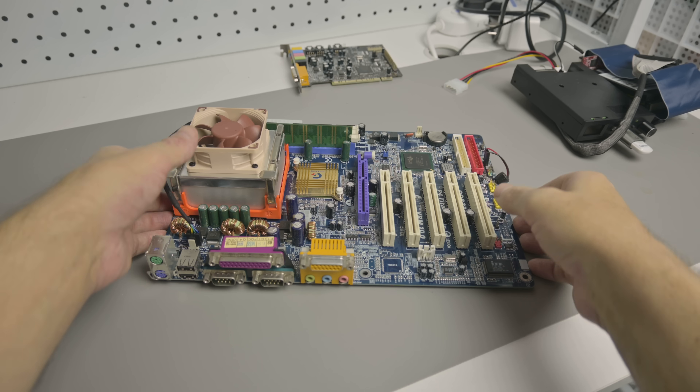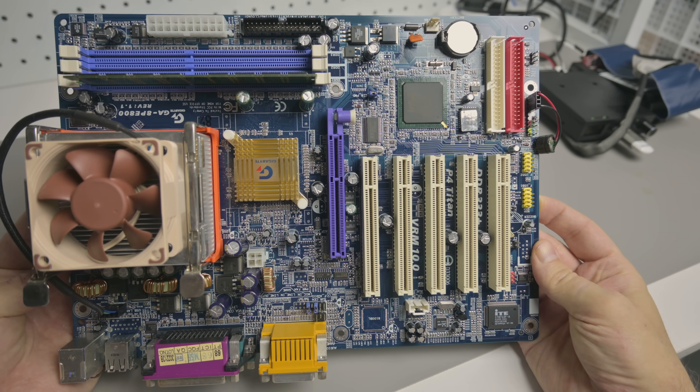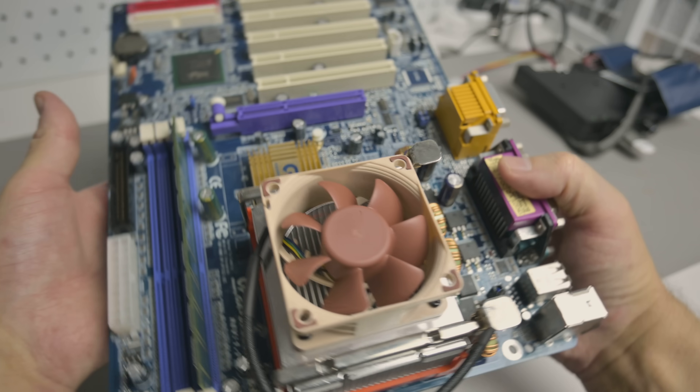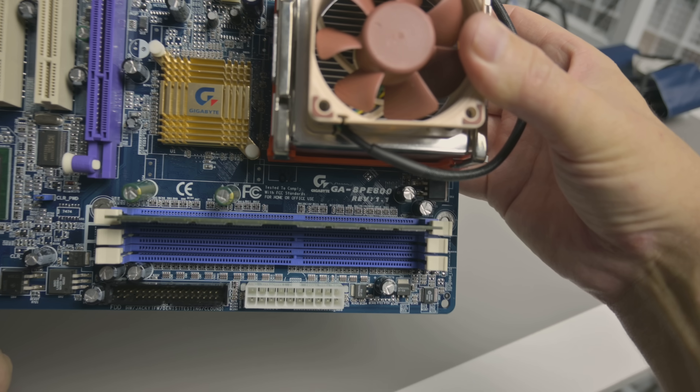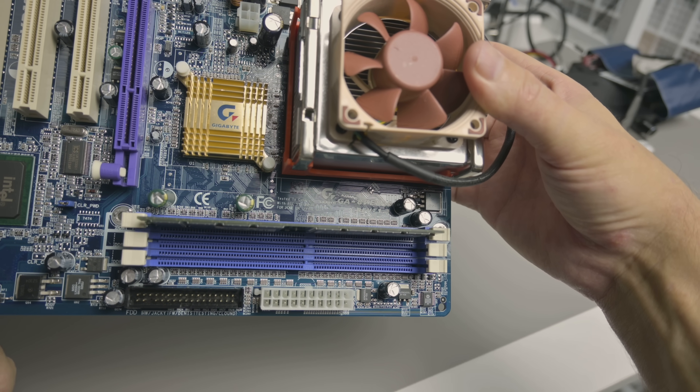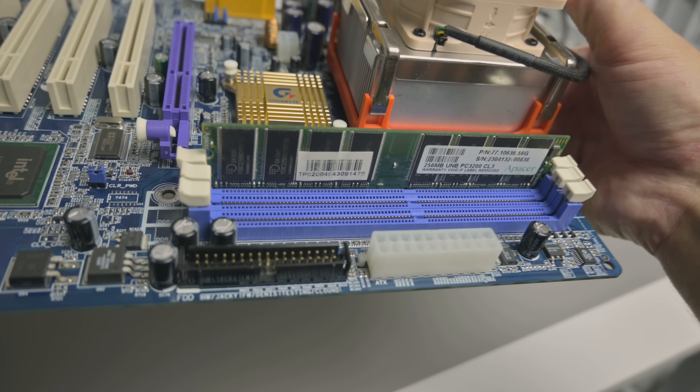On prices — this may not be accurate anymore as things have changed — but when I was collecting these parts, workstation cards were avoided. Everyone wanted GeForce and paid a premium, so you could get the Quadro equivalent for much less. Now let's go over the test system: a Gigabyte 8PE800 motherboard, socket 478, with a Pentium 4 at 2.4 GHz and 256 MB of DDR memory running at 333 MHz.